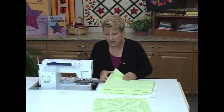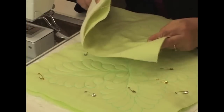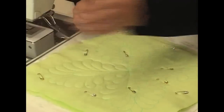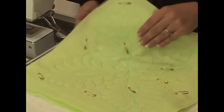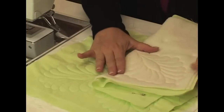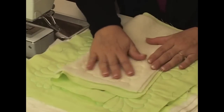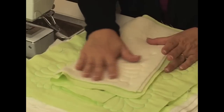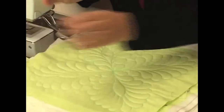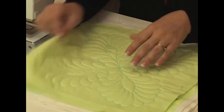You stitch this design with just the batting underneath — no other fabric underneath — and stitch that completely. Here's one that's been partially stitched. I've used yellow thread so you can see it better. It's stitched with the batting underneath using wash-away thread on top. And here's one that's been completely stitched.